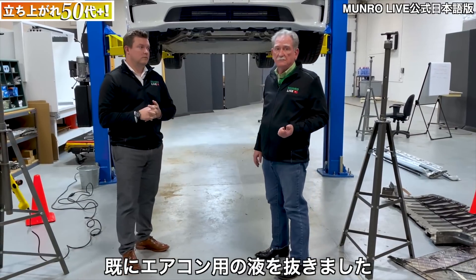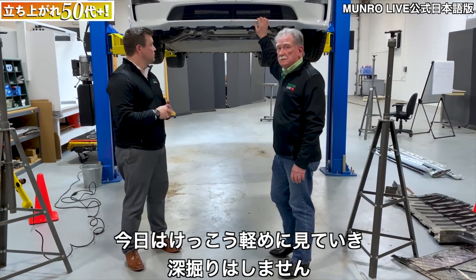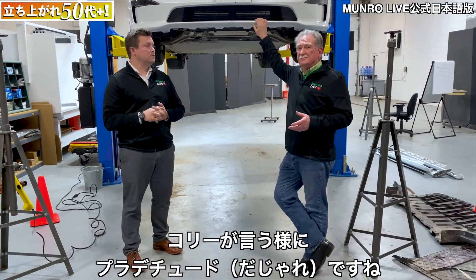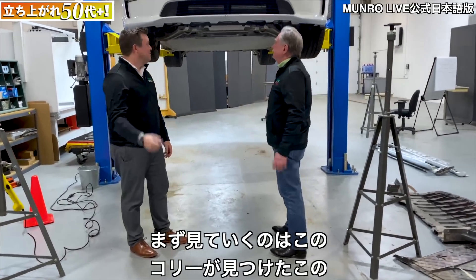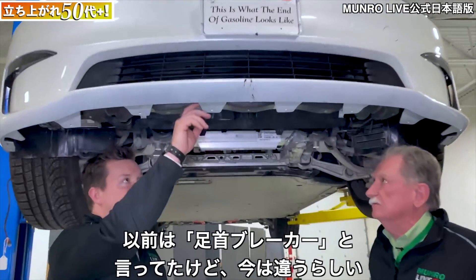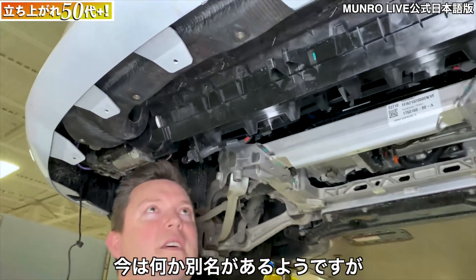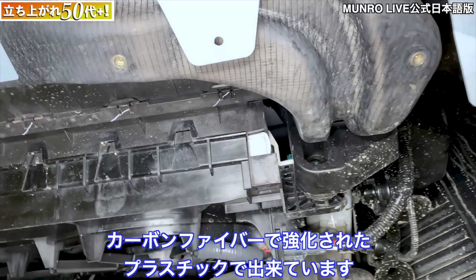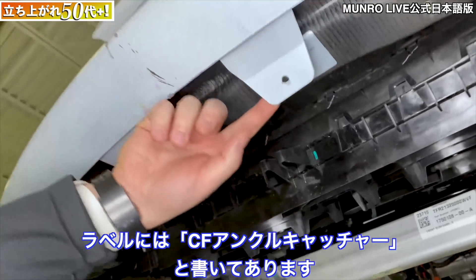We've taken out the AC fluid and we're going to look at this quickly but not go into any depth — or as Cory says, any platitudes. The first thing that comes up is something Cory noticed: this is the ankle catcher — we used to call it the ankle breaker but now it has a new name. It's this part right here, a carbon fiber reinforced plastic. We can tell by how it's shaped and formed, and the label on it actually says 'CF ankle catcher.'